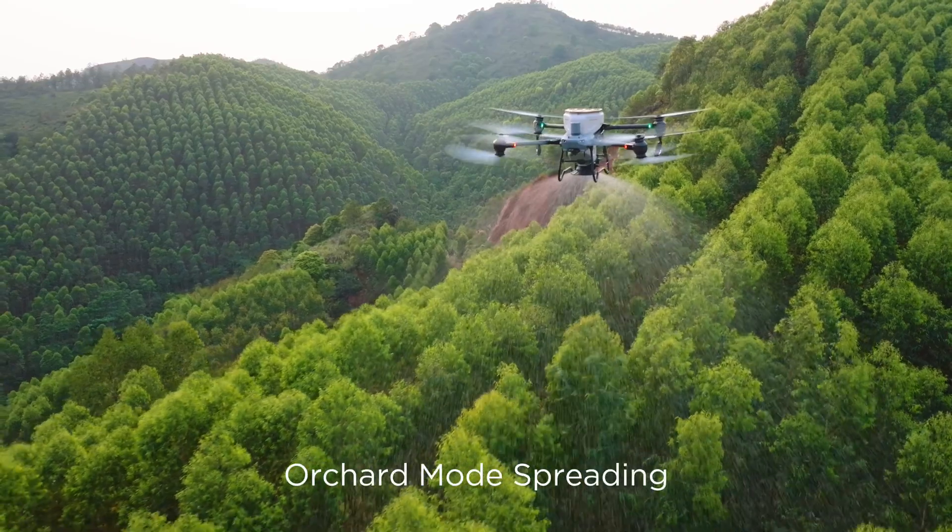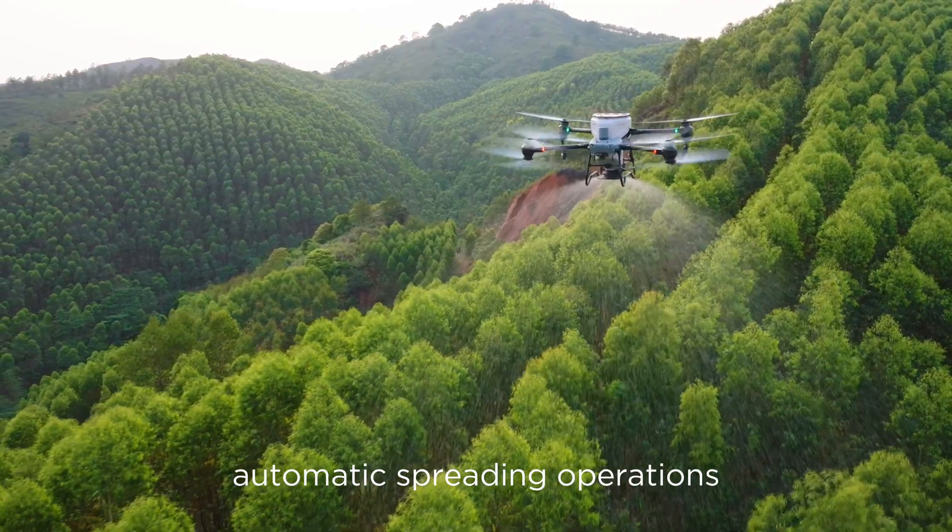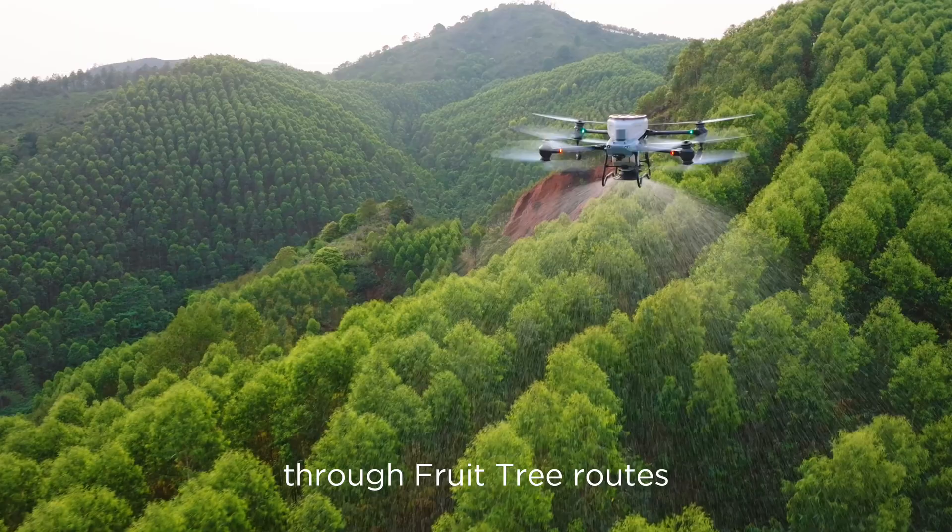Feature 3: Orchard mode spreading. Users can perform fully automatic spreading operations through fruit tree routes for easy spreading.